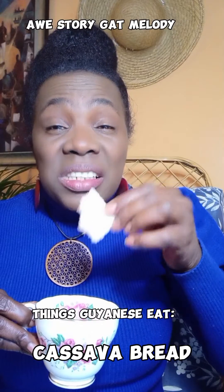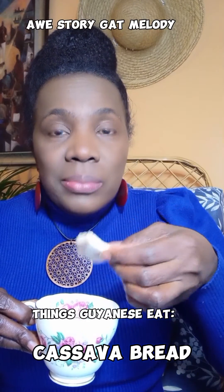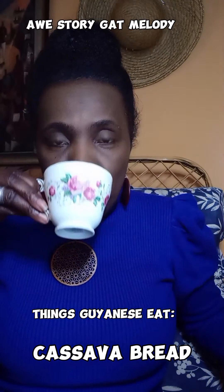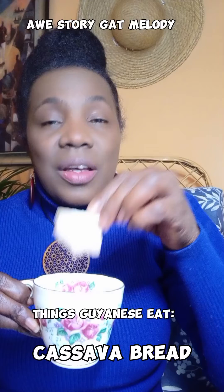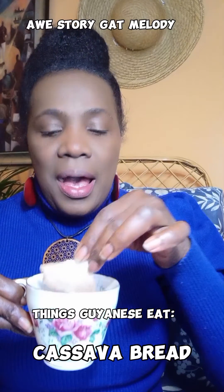Some people would break up all the cassava bread in the tea and then drink it almost like a porridge. I don't like it like that — I like it like this. Other Guyanese might say in the comments how they like to eat cassava bread, but this is the way I like to eat it.